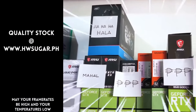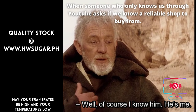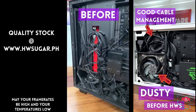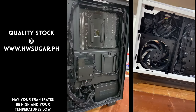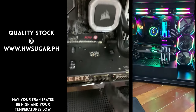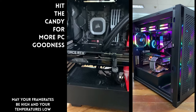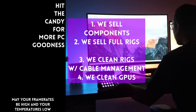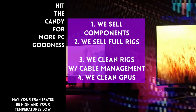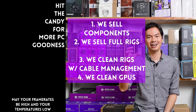Paminsan, may nagtatanong kung may kilala ba kaming computer shop na trusted na hindi ka lolokohin. Actually, meron — kami. Hardware Sugar is a full-service PC store. We sell PC components and fully assembled rigs. We also clean computers, including excellent cable management and CPU cooler repasting, and we clean and repaste GPUs as well. Our physical store is in Makati, and you can also buy from our site, www.hwsugar.ph, where inventory is always 100% up to date — if it's in stock, it's available on the site. We also ship nationwide. Thanks for watching, and maybe one of these days, magkita tayo sa shop.